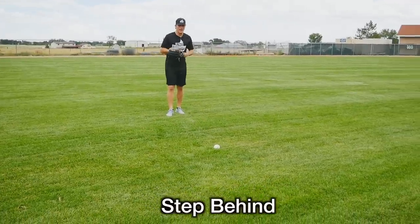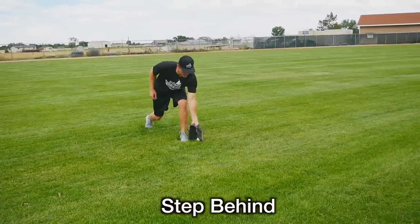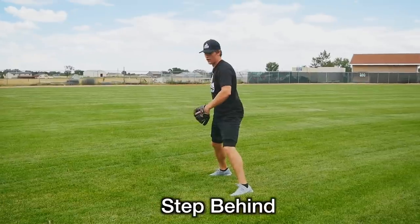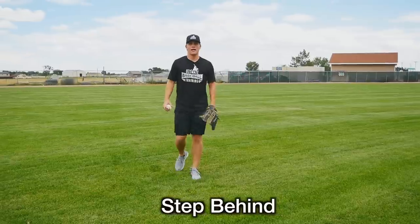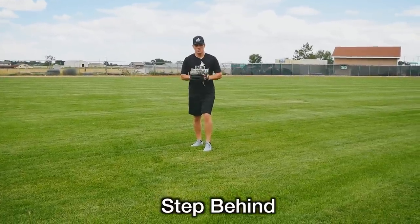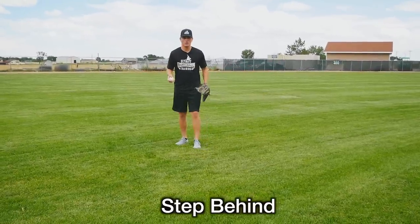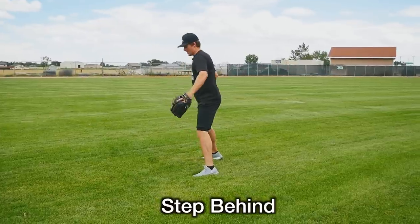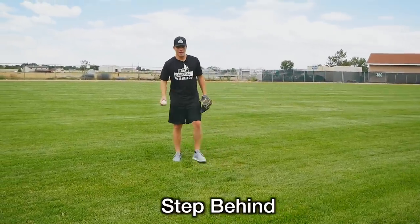The step behind technique is my personal preference. We're still fielding the ball the same off our glove side, but once we field the ball we're actually stepping behind like this. It's similar to when you're just playing catch — a lot of times when players play catch, you don't step in front because it's harder to close yourself off. You catch the ball and then step behind, and that's much easier to close yourself off.